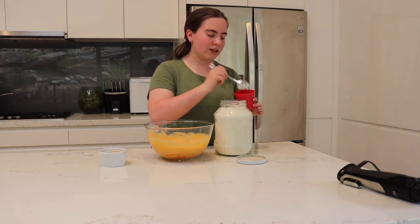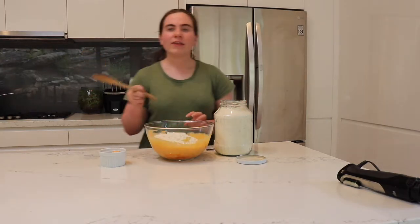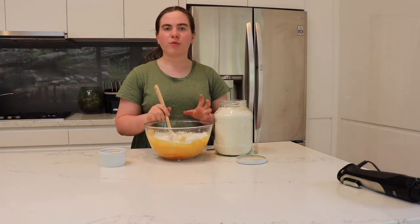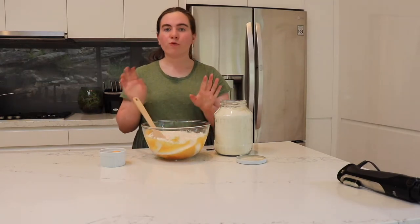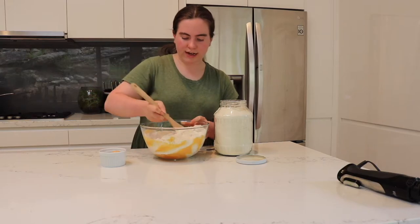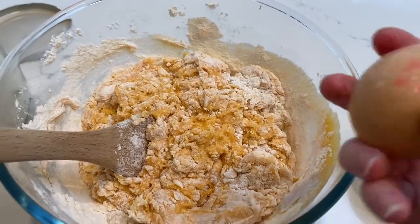Now I'll be adding the plain flour — you'll be needing two cups of this, and you don't really need to sift it as the potato is quite smooth already. To mix it I'm just using a wooden spoon to start off with, and then once it gets to more of a dough-like texture I'll start using my hands. I've washed my hands so they're clean and ready. This is starting to form more of a dough-like consistency.